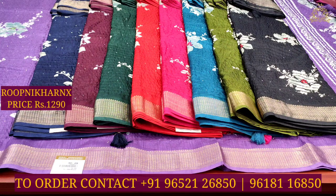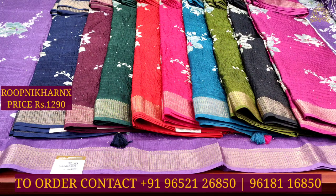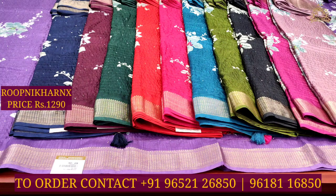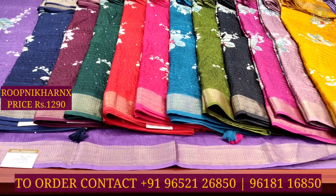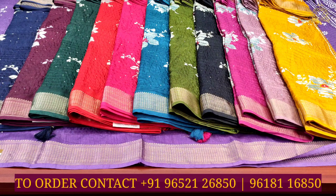Moving on to the next color combination: dark pink and purplish-pink color combo, more rich and beautiful with sequins work on the side and shiny borders. Next is a pastel brownish-purple color combination, followed by a mustard color combination. This sari set has 12 color combinations in total, each sari costing 1290 rupees. You can see the color combination design screen with flash numbers in this video to contact and order.